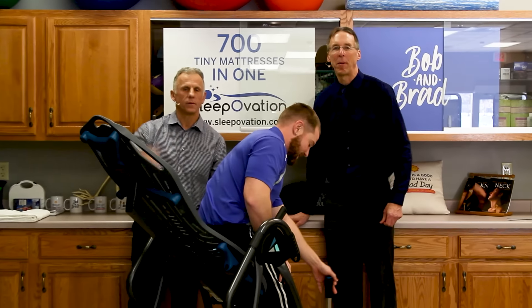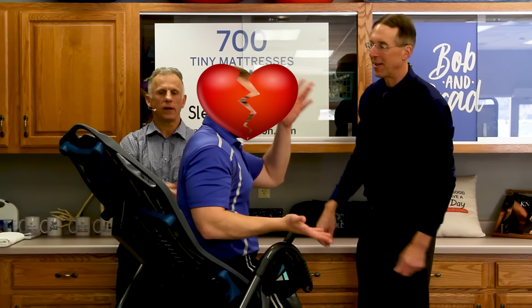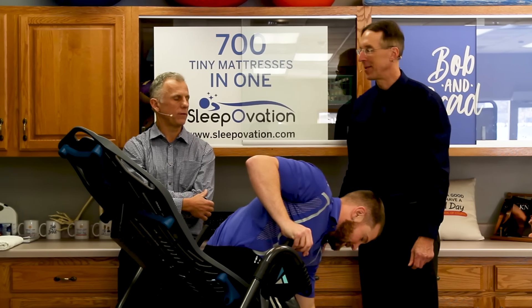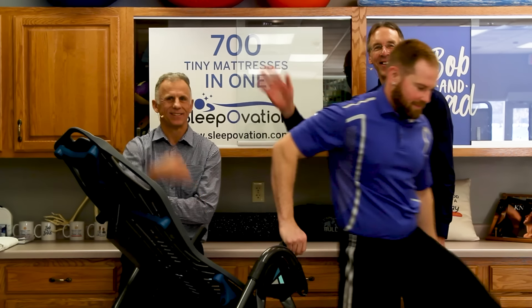Remember, Brad and I can fix just about anything — except for a broken heart. I don't think the inversion table is going to help a broken heart. The blood flow might change something upside down with it — it might make it worse, so thanks.